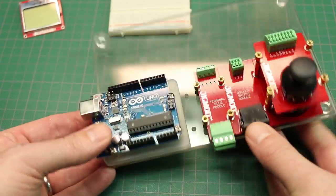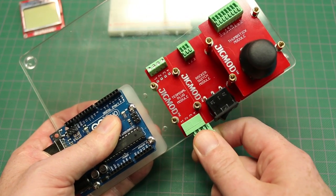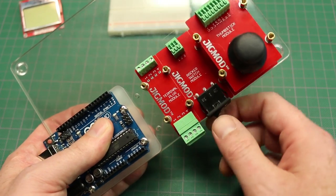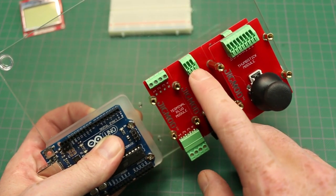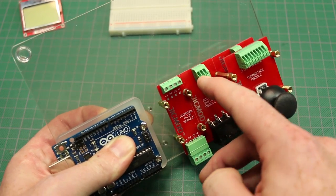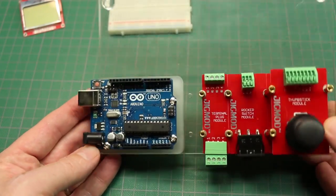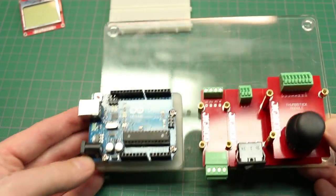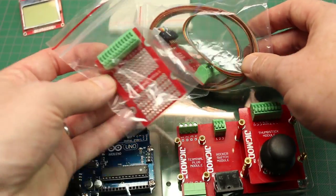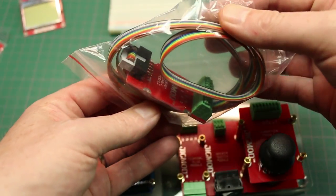He has all kinds of different modules. On here today we've got the speaker, we've got a rocker switch, and we've got these awesome terminal headers — I love these, I've used them in industry a lot. The pins are push-button release, so you can slide your wire in, push the button, let go, and it clamps them in — really quick for prototyping. He's also got a breadboard module and ribbon cable expansion.